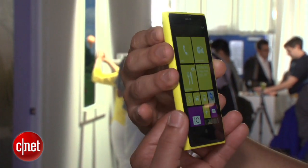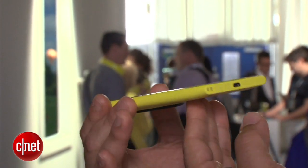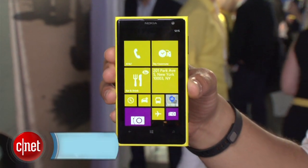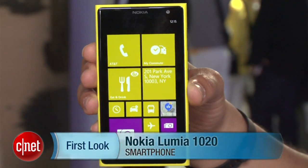We're just going to take a little twirl here to see what it's all about. It's a little bit thinner than the original 920 device, so that's pretty nice. There you have it, folks — we just took a first look at Nokia's brand new Lumia 1020. I'm Brian Bennett for CNET.com.